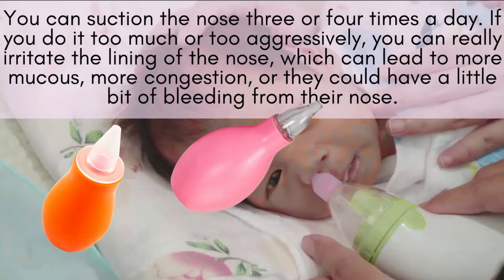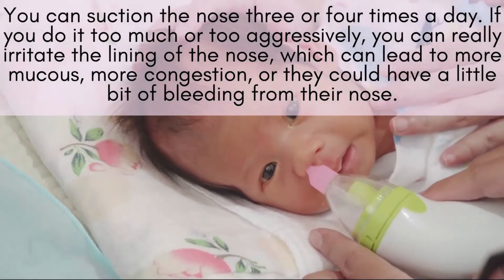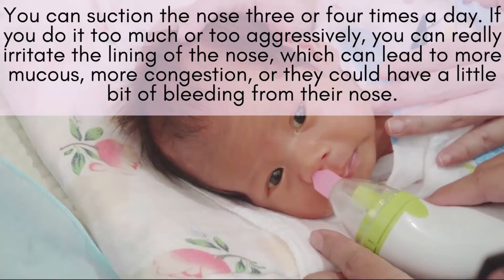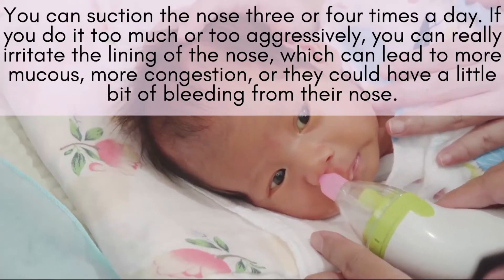You can suction the nose three or four times a day, and if you do it too much or too aggressively, you can really irritate the lining of that small nose, which can lead to more mucus, more congestion, or they could have a little bit of bleeding from their nose.